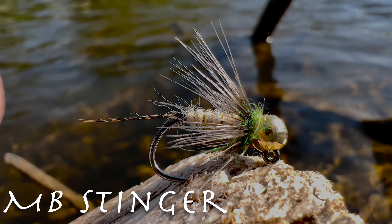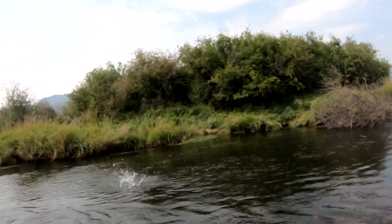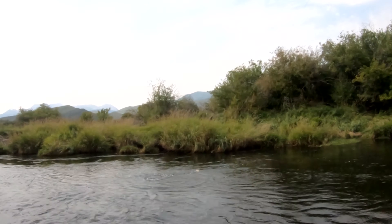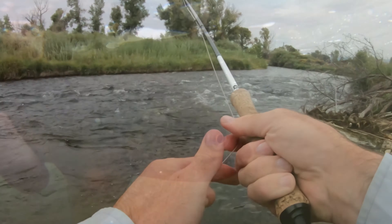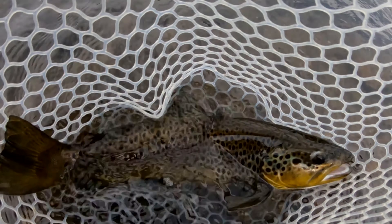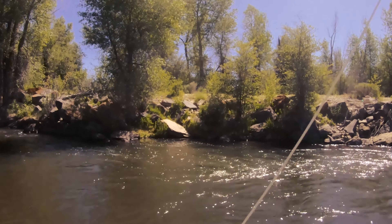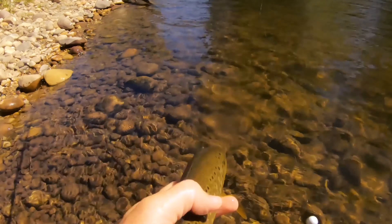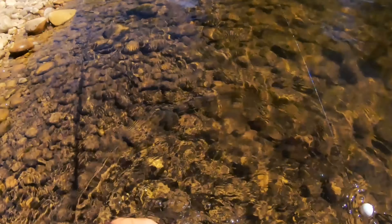This fly is called the MB Stinger. This fly has been very productive for me during specific times of the year, particularly between June and the middle of August. However, I've been able to catch on this fly at the beginning of the year as well as at the end of the year, so all around it's a great fly. If you're a Euro nympher or you're looking for a fly that will get down quicker, this is one of those flies. It would be considered a bomb. It's a four millimeter bead tied on a size 12 hook, so it provides that opportunity as well.